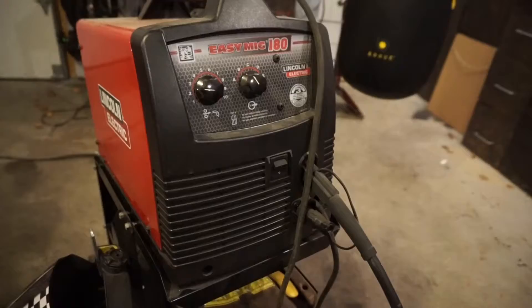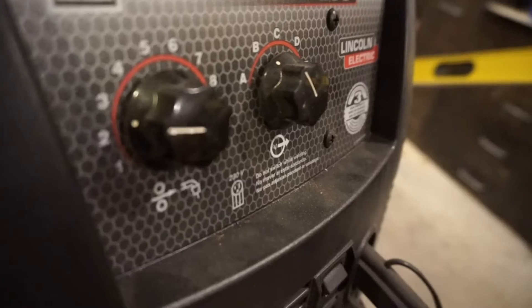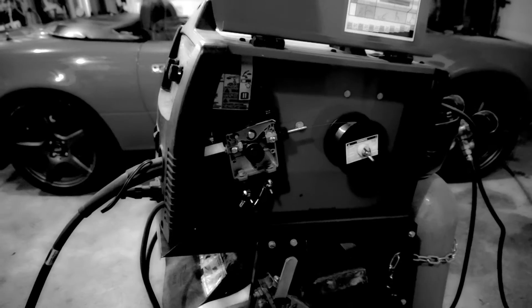Hey everyone, this is Gabriel from the IWannaBuildit channel. One of my biggest goals for this channel is to get people to start building and to get people that do build to reach for new levels. On Learn A Tool School, we explore skills and tools that are intimidating to venture into and aim to demystify them. And on this first episode of Learn A Tool School, we look into what you need to know to buy your first MIG welder.